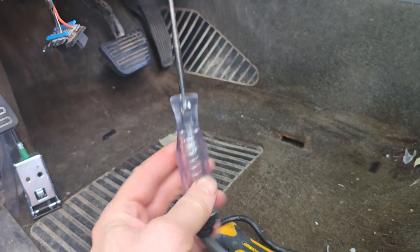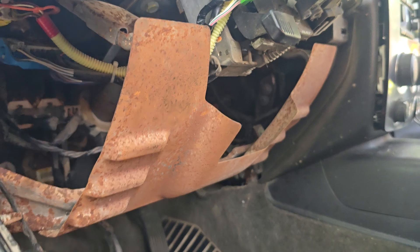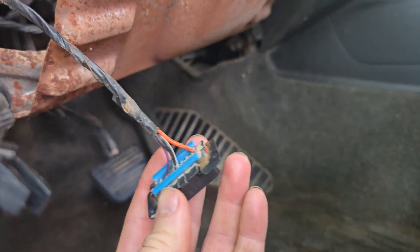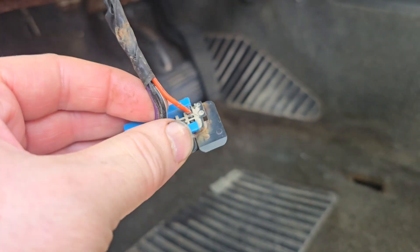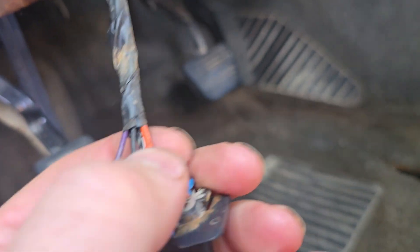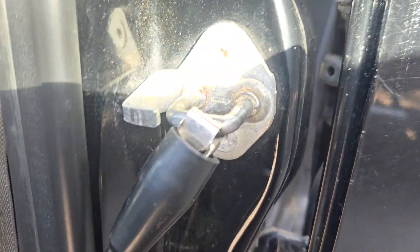After taking our handy dandy ground tester with the light bulb in it and poking around under here for a while, trying to find out why there's no power going to this thing — I can assume the data port purple wire and the two grounds are good, maybe. The orange one definitely doesn't have power. The grounds are probably okay because my ground tester is using the ground on the seat belt or the door latch.